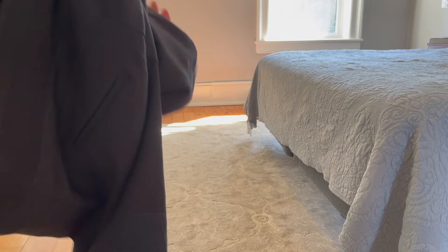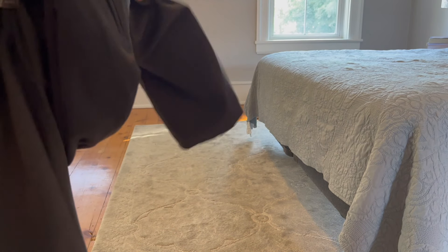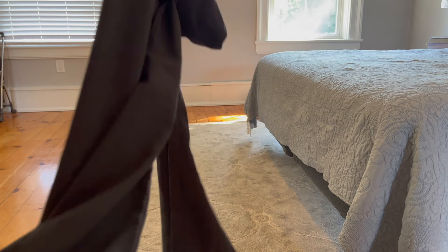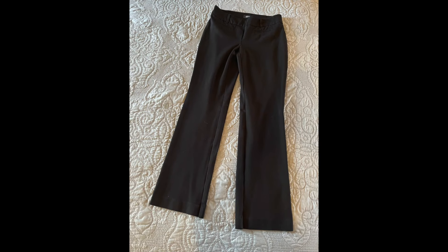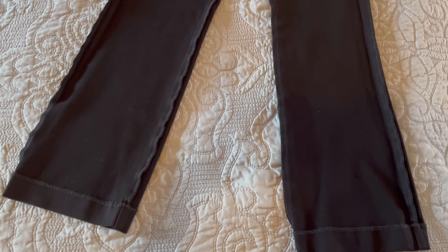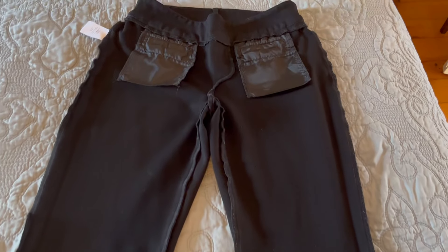The first step is turning the pants inside out to come up with a plan for the sewing. I like to look at a similar garment where the flare is what I want to achieve. Here's a straight leg or small flared pant, and you can see the stitching is almost straight from the knee down — that's what we want to achieve.